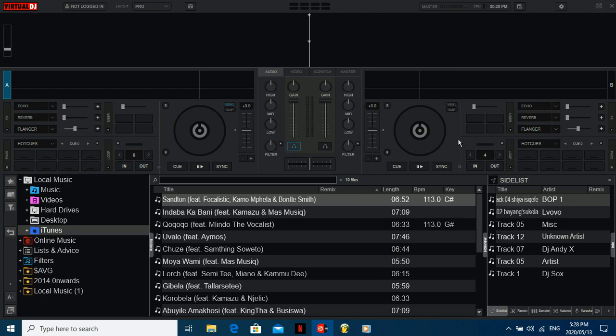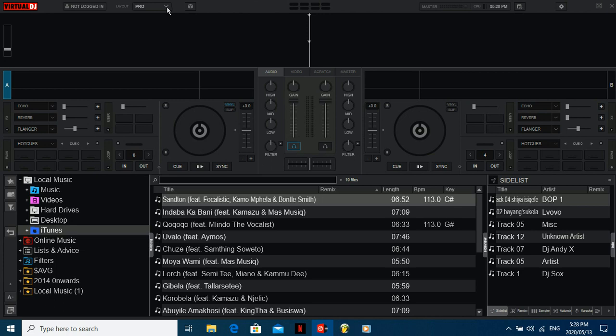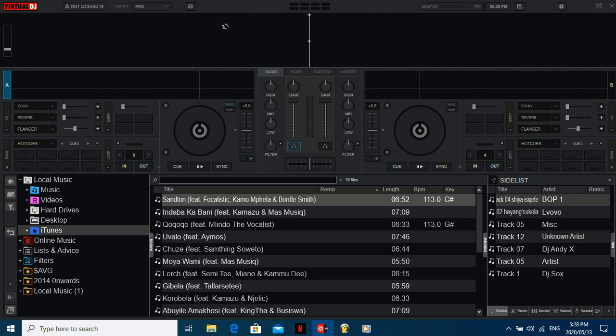The Virtual DJ I'm using today is the latest one — I think it's Virtual DJ 2020 — and I'm on the Pro layout. There are various layouts: there's also your Starter, Essentials, and Performance ones. I'm using the Pro layout, and there's nothing really spectacular about it, it's just a layout. But I'll be teaching you guys how to stream your mixes live onto YouTube or onto Facebook.